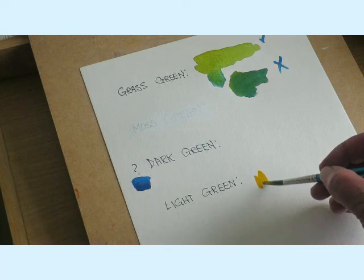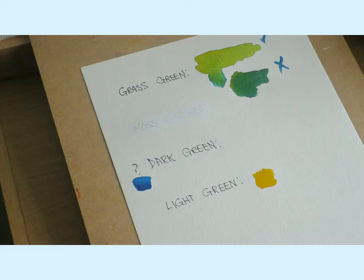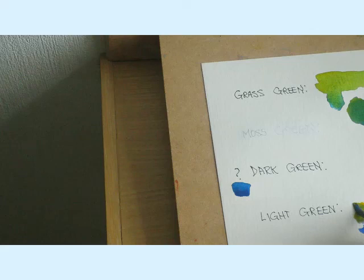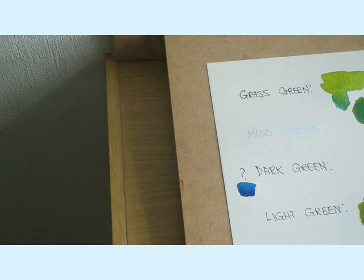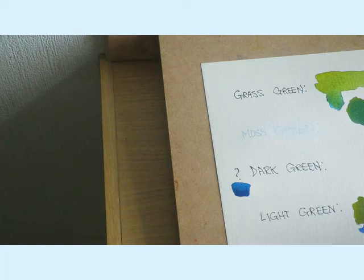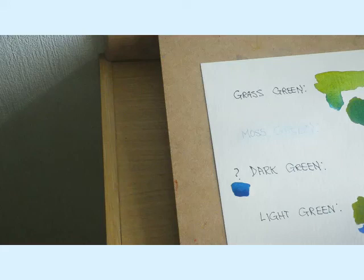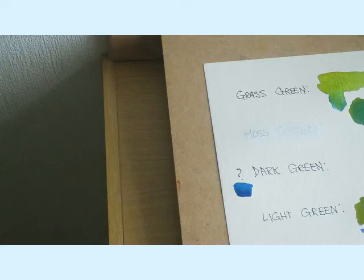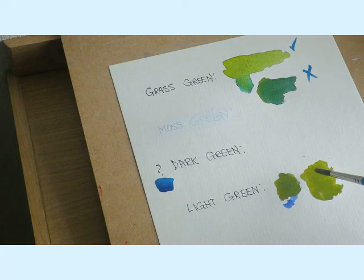Cadmium yellow again. I'm going to try a bit of cobalt blue. That's not too bad - just possibly a bit too dark. When you add a bit more cadmium yellow to that, yeah, that would do. Not much difference, but there is if you look carefully. It's a sort of olive type green. I use that for the lighter part of trees.